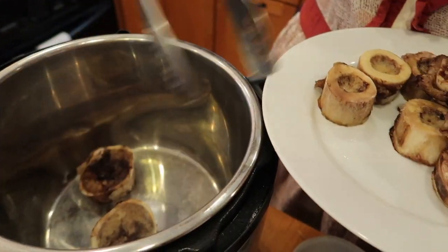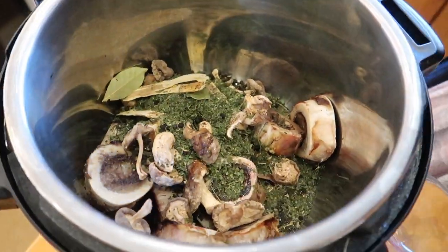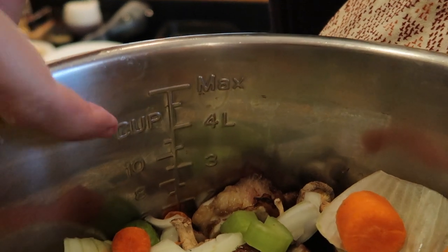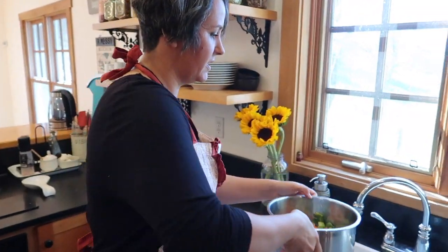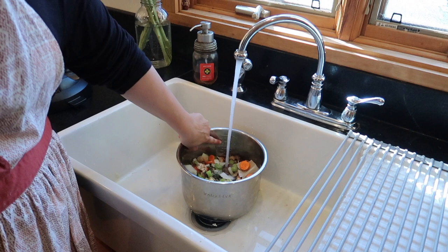We're going to add the bones directly into the Instant Pot with the rest of the ingredients. Next we're going to fill it with water up to the top. Take your bowl out of your Instant Pot, or if you're using a crock pot, take your bowl out of that. You're going to want to add about a gallon of water — or if you have the Instant Pot, I like to add right up to about 11 cups. I just take it over to the sink; that's the easiest way to do it, and you can fill it up directly until you have about 11 cups of water.